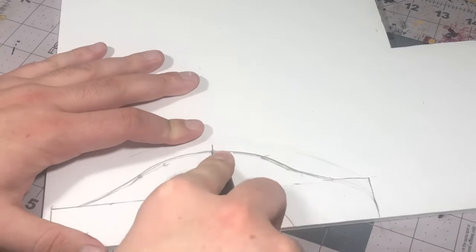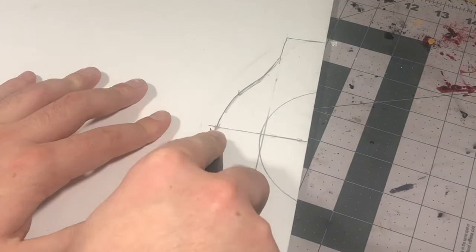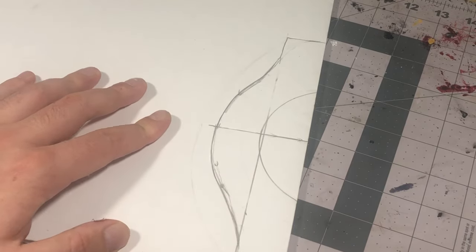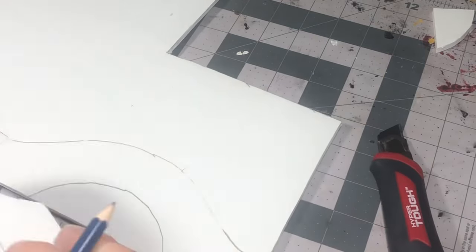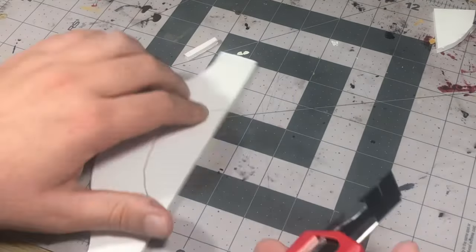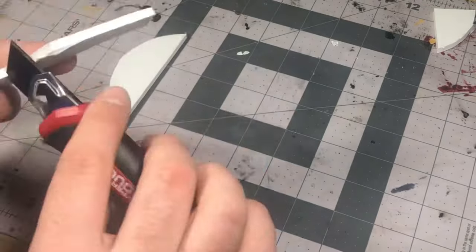For this stone bridge the first thing I had to figure out was the shape. I drew a rough outline on a piece of foam and cut out half of it so I could mirror that exactly onto another piece. From there all I had to do was duplicate it by tracing it and cutting it out, then copy the same thing over one more time.